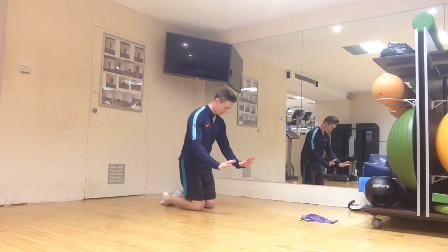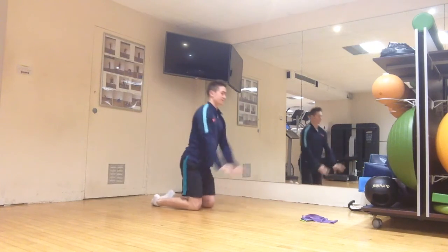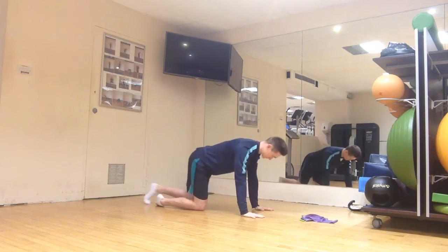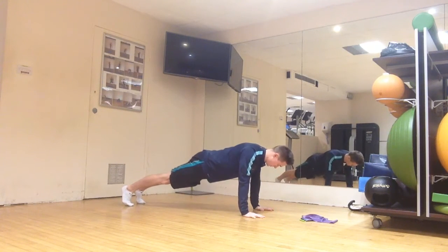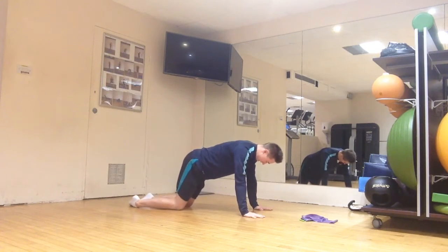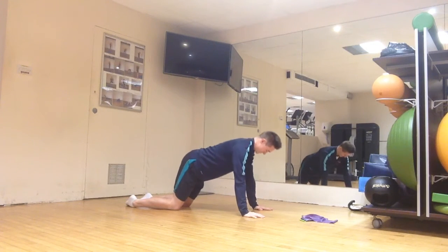Next up is the push-up plus, or scapular push-up. Get into a push-up position and all you're going to do is protract and retract your shoulder blades, keeping the elbows as straight as possible. You can also do this from your knees in an easier push-up position with exactly the same motion.